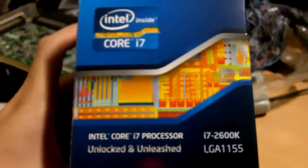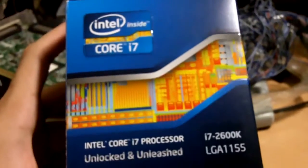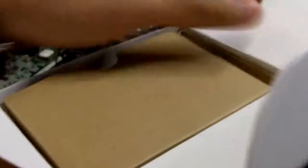I believe all of you want me to unbox this right now. It's quite a new packaging compared to the older ones — the older P67 boxes had a larger packaging. Okay, so here we are, unboxing it.